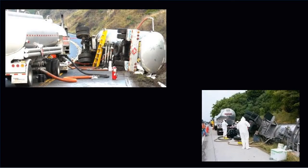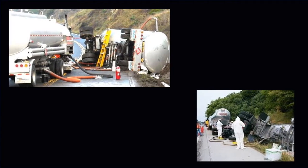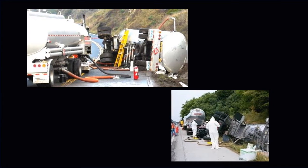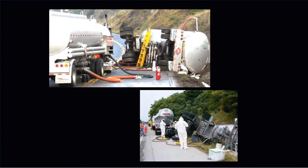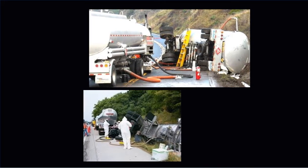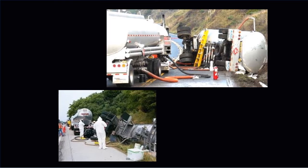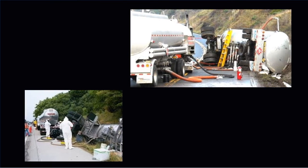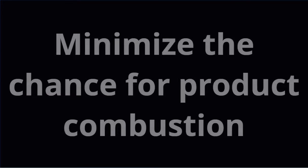Due to the life-threatening dangers present during the transfer of flammable liquids, hazmat personnel ground and bond the equipment involved during the offloading and transferring process. This temporary grounding system will create a safe work zone where responders are protected from static discharge and sparking caused by differences in electrical potential, minimizing the chance for product combustion.